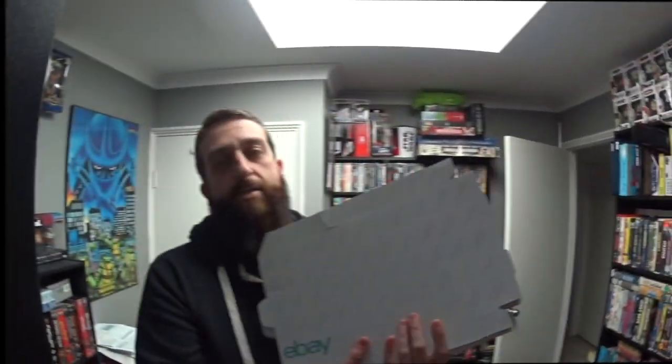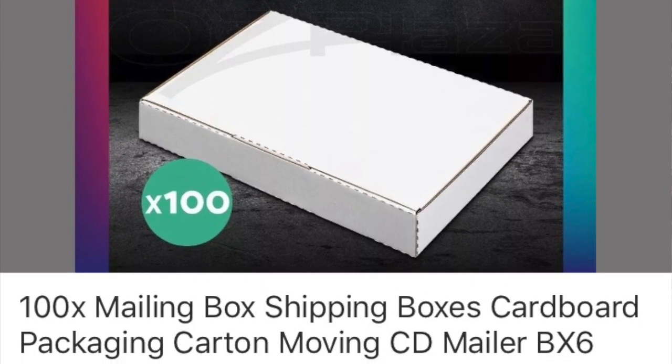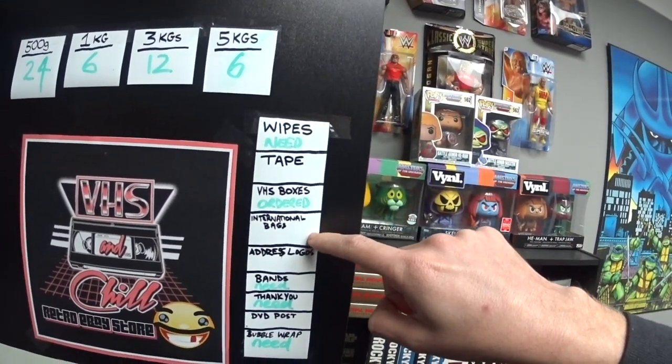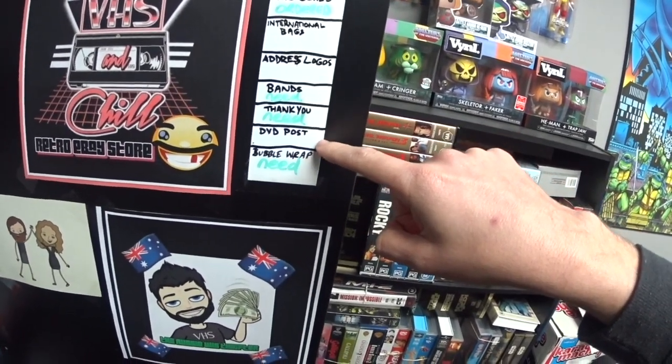These are boxes you can get for DVDs if you want. For CDs and DVDs I'd rather just post them and pay the two or three dollars postage when I'm there, however heavy it is. For videos it's always going to be $8.55. For toys and all that as well, if it's under 500 grams it's a flat rate. These eBay video box covers — there's the price I pay for a hundred of them. I've written here what I need: I've ordered my next VHS boxes, I need wipes, I'm good with tape, international bags I'm good, logos I'm good, I need rubber bands, I need more thank you cards.